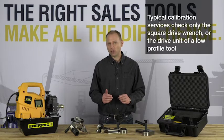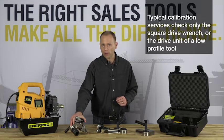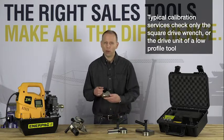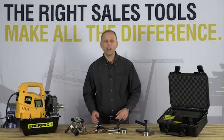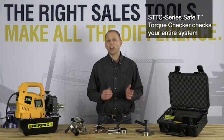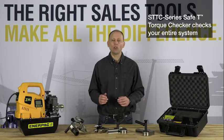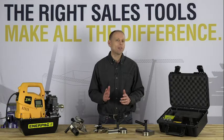Most calibration services focus on calibrating either a hydraulic wrench in the case of square drive tools, or in the case of low-profile hydraulic wrenches, often times only the drive unit is calibrated. The Interpak STTC Series Safety Torque Checker checks not only your wrench but your entire system, including your pump, your gauge, and your wrench, to make sure that the system is delivering the accurate fastening that you need.